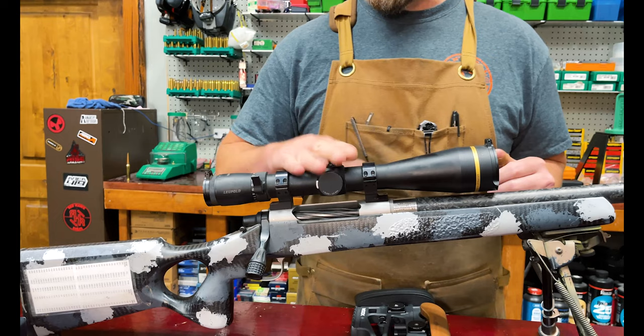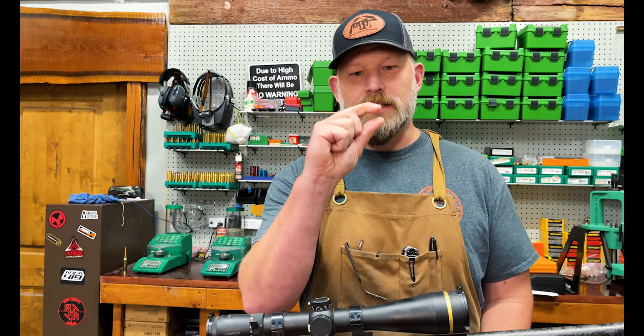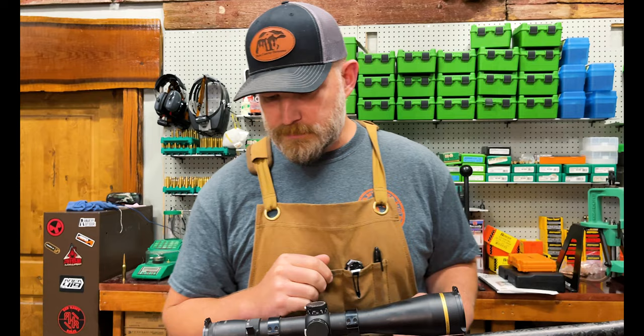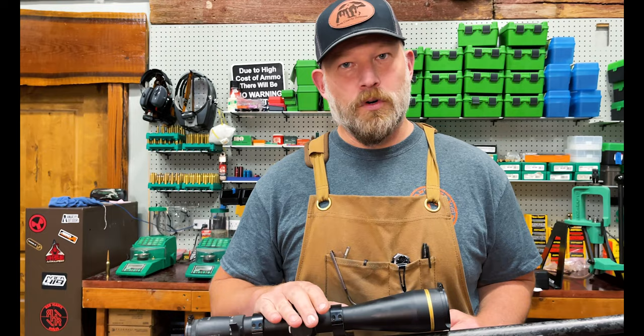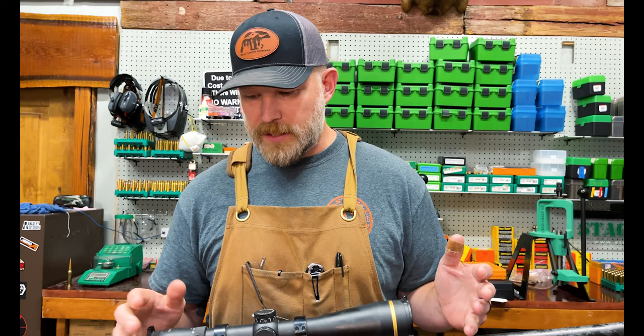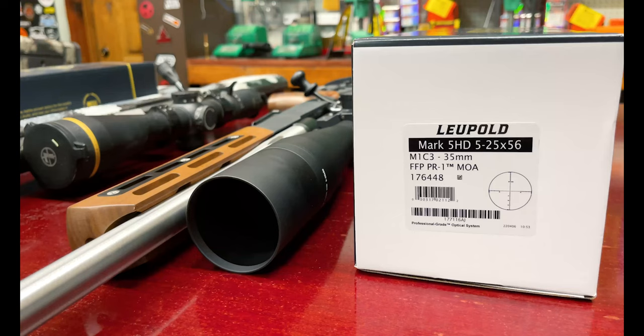Another thing I really like about this scope is the reticle. This is a T-MOA reticle and it has minutes of angle hash marks. The adjustment on this is in minutes of angle as well, but it leaves a little tiny gap in the very center. So when you zoom in on a long range shot, you don't have any crosshairs covering up whatever you're shooting at, whether that be a target or an animal. So again, a second focal plane scope — we'll move over to the first focal plane scope and I'll tell you the difference. This scope has been everywhere; we've used it on everything. It's a fantastic scope and the magnification range — you couldn't ask for anything more.